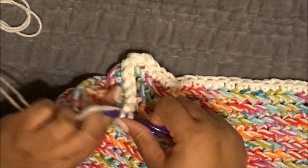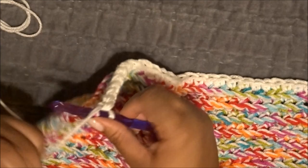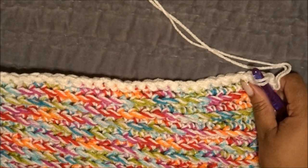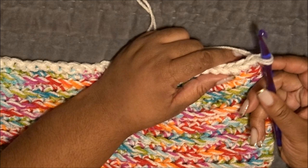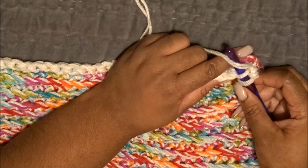I'm coming to the end and finishing off that row. Our very final row is simple — it's basically another chain border. I'm going to turn the project without chaining two this time, going directly into the second chain from the hook. Insert your hook, wrap the yarn over, and pull through both of those loops.